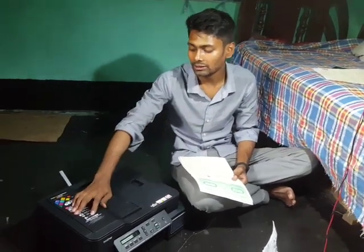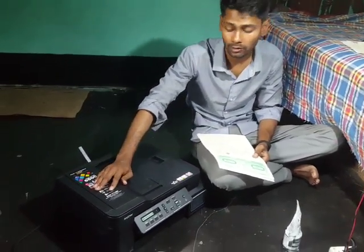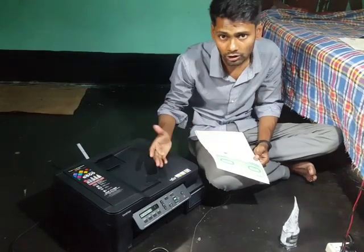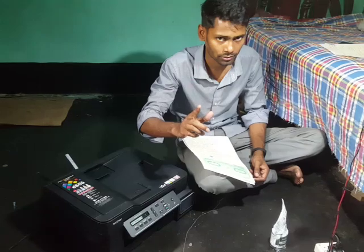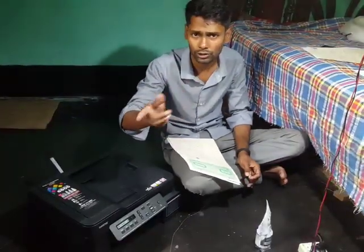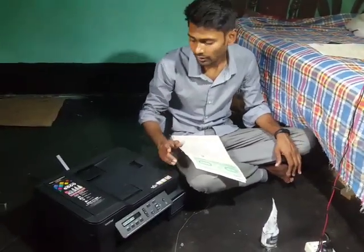You can buy the DCP-T710W — it has Wi-Fi connectivity so you can print from your mobile phone using an app. You must use an Android device for this.